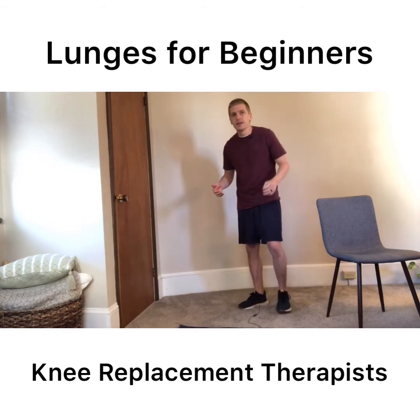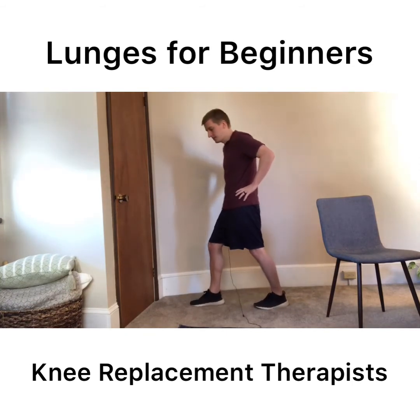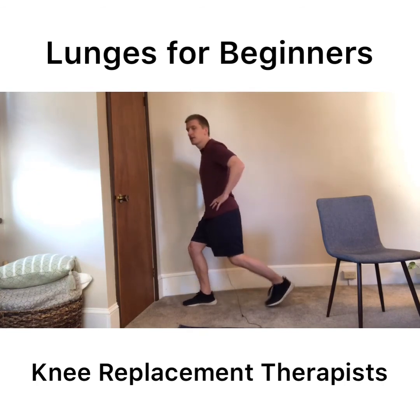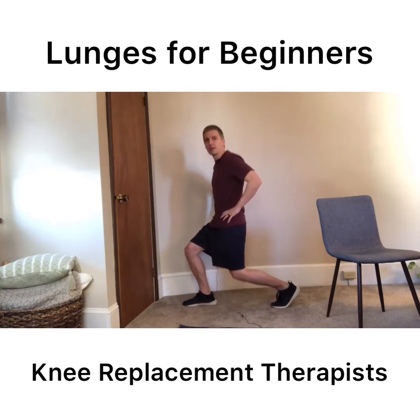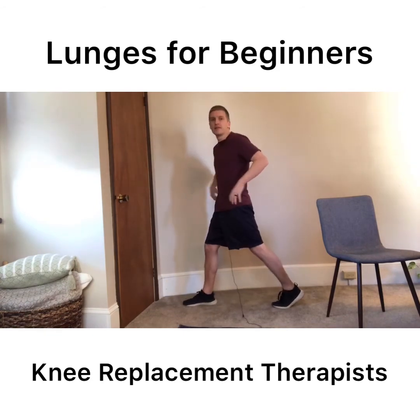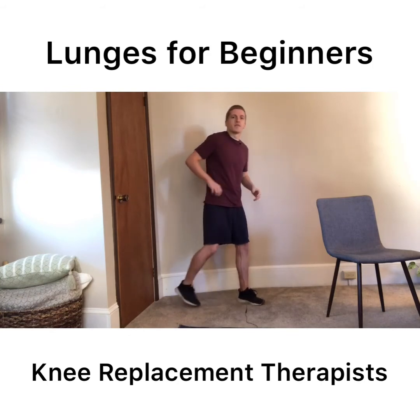The easiest way to modify that is just doing a partial lunge — go down as far as you feel comfortable and then stop and come back up. This may be 50% of a typical lunge, or it may be just a quarter of it. Whatever you feel comfortable with, just go to that point to start.